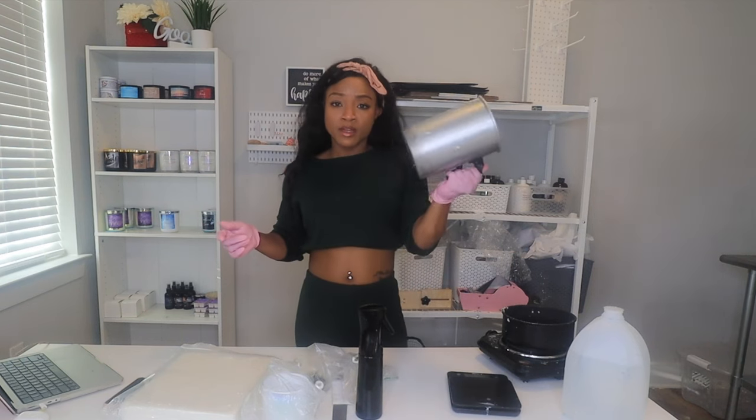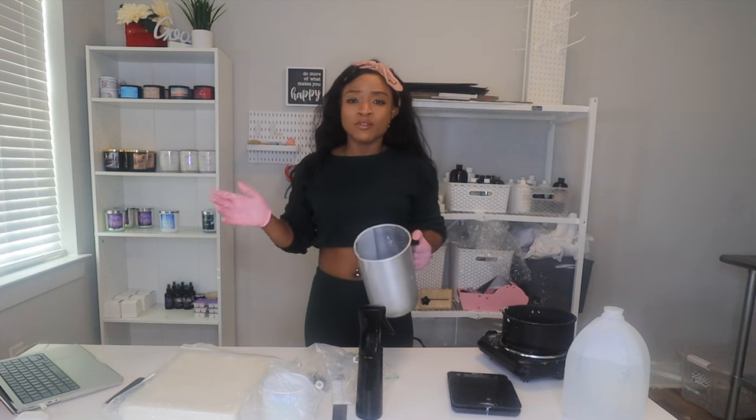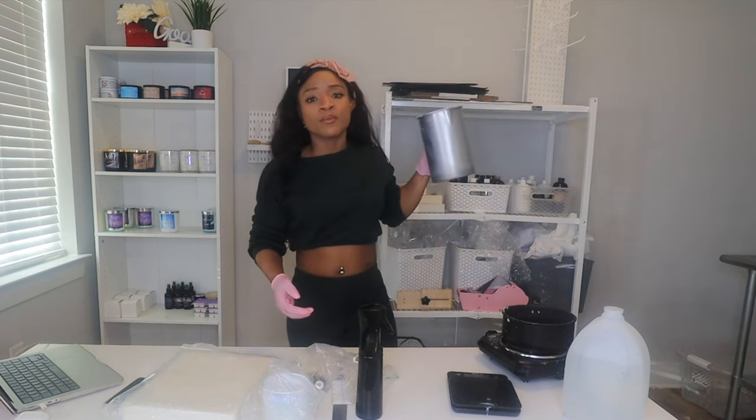I have a pouring pitcher — I also get this off Amazon. If there's anything you can get off Amazon, I'm going to let you know, because once you get into the candle business world you'll realize that everything from candle vendors is going to cost extra for shipping from their warehouse.